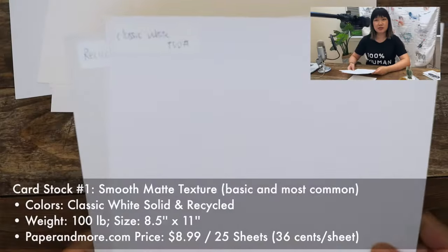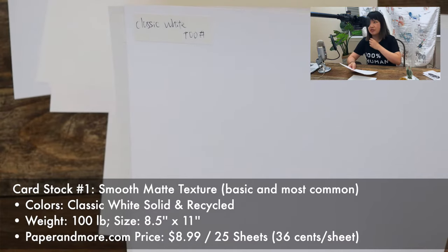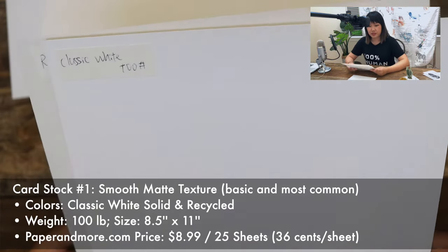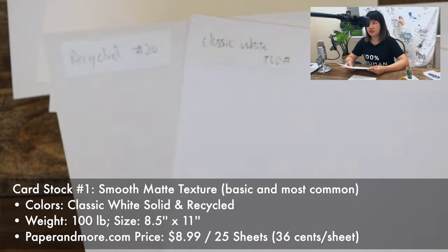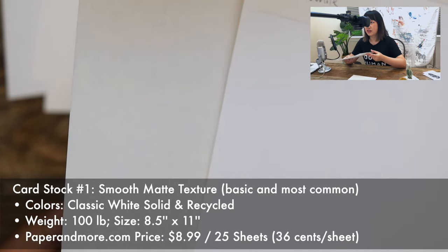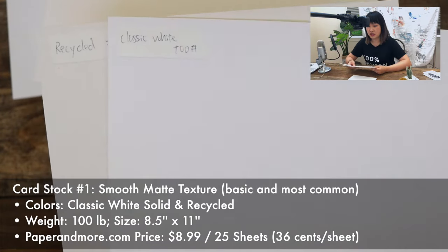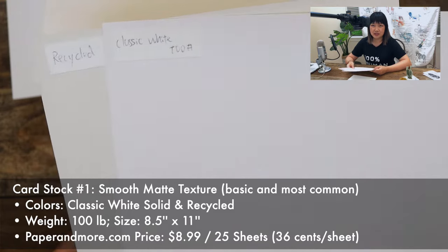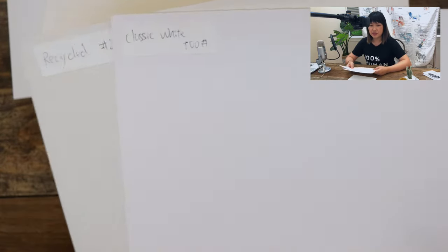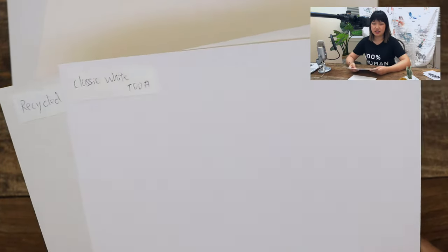So let's get into the paper types. The first type of cardstock is the classic white cardstock. This is the most basic type and one you would most commonly find at any paper store — this is 100 pound. I've also included the recycled version, which has a nice speckled tone when you look up close. That's a nice touch if you are making cards with calligraphy, hand lettering, or anything with a limited color palette. But if you're printing art like mine, it can be a little distracting. Line art or black and white art could work well though.